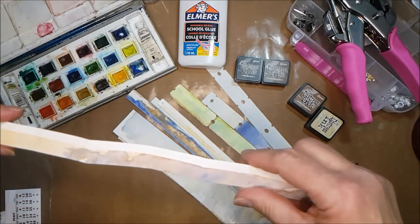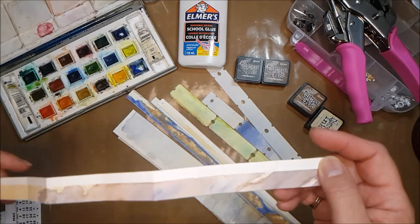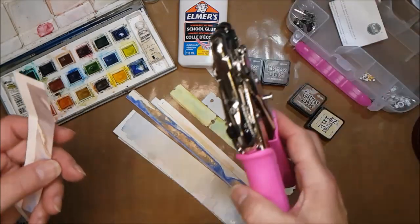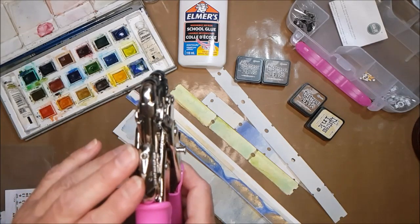I could have measured it all out and made them my own length, but that's entirely up to you. The next thing is to grab my cropper dial — and if you don't have a cropper dial, don't worry about that, you can use a normal punch.